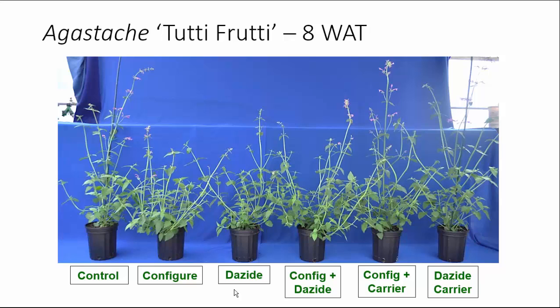Looking at our finished plants at eight weeks after treatment, we really needed some additional height control. We only applied our Dayzide and Configure one time in the liner stage. Even so, the Configure treatment alone gave us an increase of about 35% in the number of branches. Dayzide had no effect on branching. Our Configure plus Dayzide gave us about a 35% increase in branching, about the same as Configure alone. The Configure plus Dayzide carrier and the Dayzide carrier alone had no effect on branching.